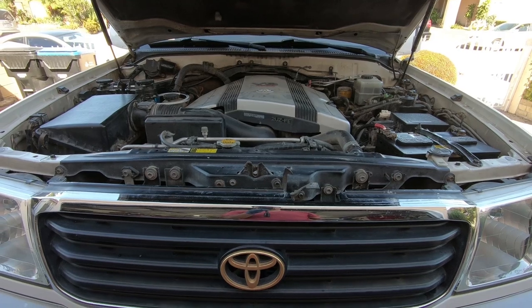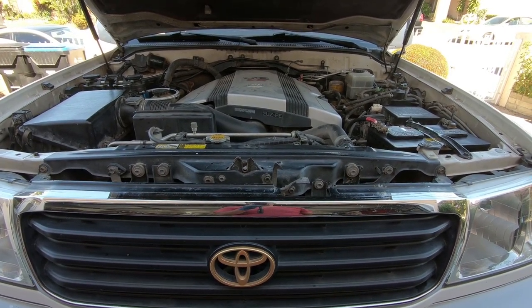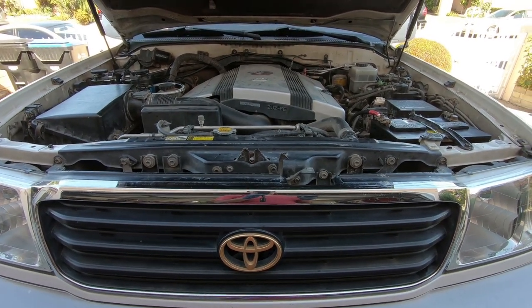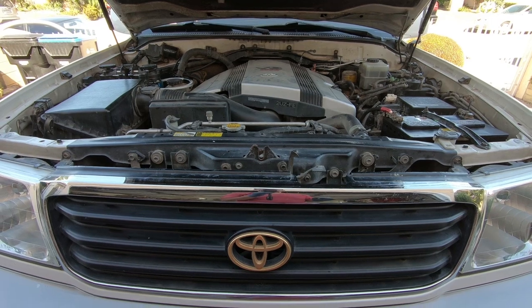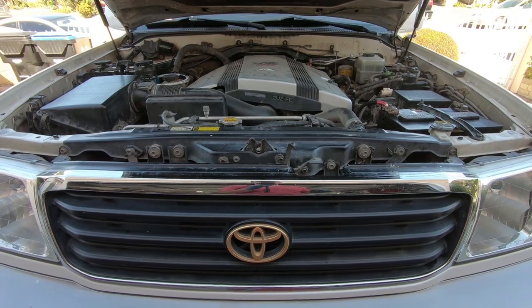Before you start changing the oil, you want to make sure that you warm up your car. Drive it around the block for about five minutes and you should be okay. The reason for that is that warm oil does a far better job of getting all the contaminants out of the oil pan as opposed to cold oil that's been sitting overnight.